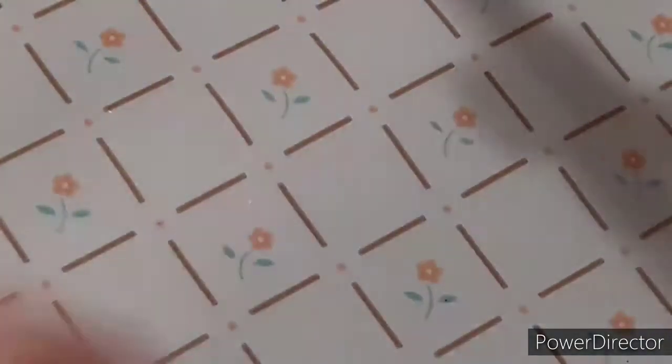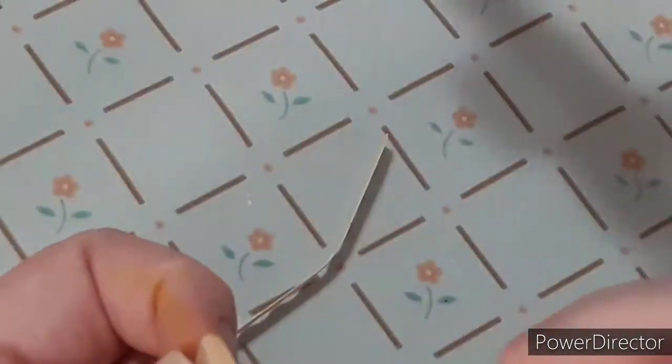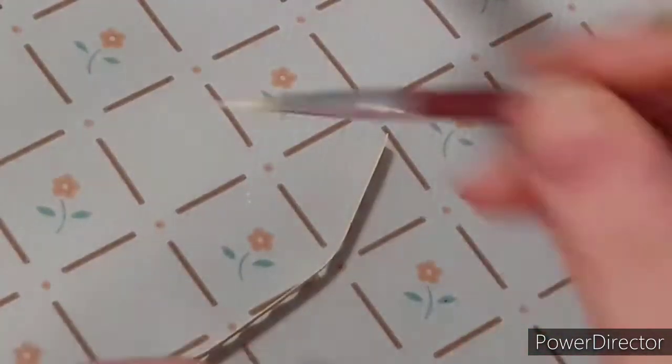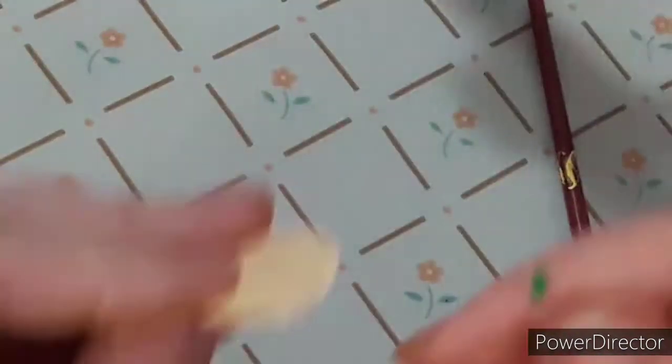Now I'm taking that same cream cardstock and my decorative scissors that have little squiggly edges — I got these from Dollar Tree a couple years ago. I'm using these for the pie crust because most pie crusts have squiggly decorations, so that's what I'm going for. Then I'm taking my mod podge to glue the circles together and sandwich them.